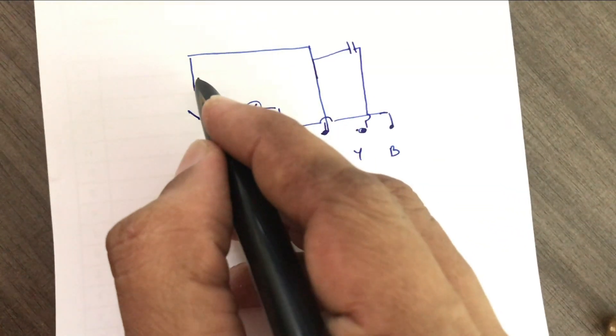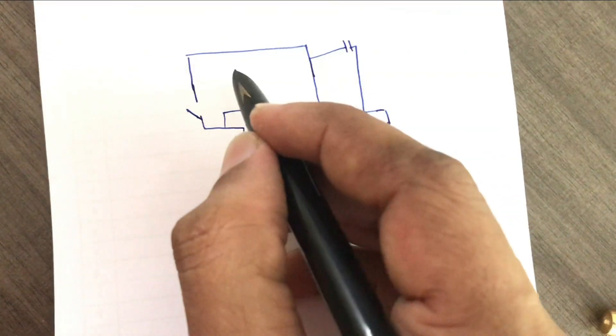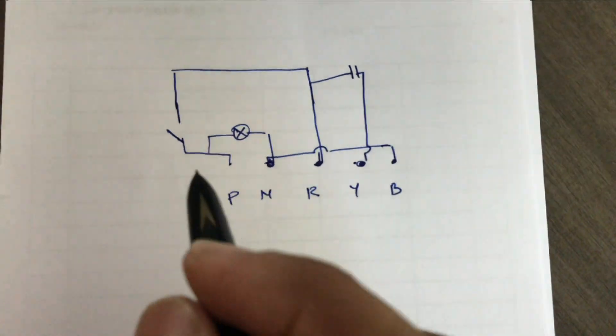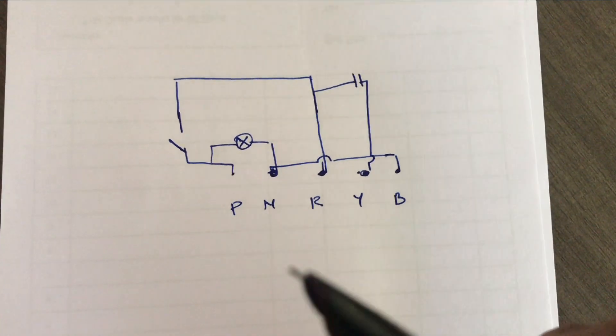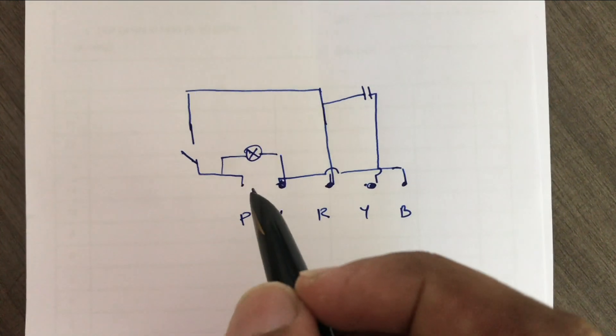We can use an indicator light. If you have a neutral light, you can use the same light. That's why we use the power of the panel. We can use the indicator light as the output.